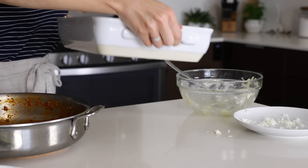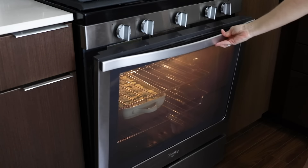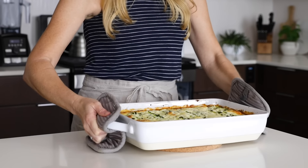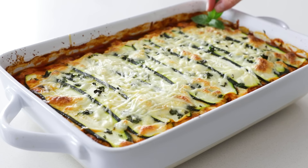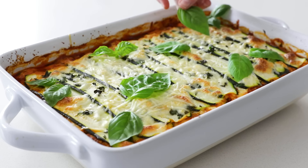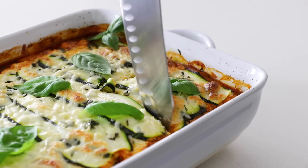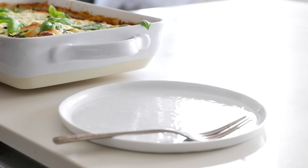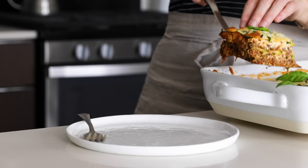Place the zucchini lasagna in the oven for about 40 to 45 minutes — it should be bubbling and smell amazing when it's done. I also like to turn on the top broiler for about five minutes at the end to get a nice golden top. Before serving, add fresh whole basil leaves for a beautiful presentation, and after you've sliced a piece with a sharp knife, I recommend scooping it out with a slotted spatula so any residual liquid stays in the pan. This zucchini lasagna is hearty, flavorful, and definitely a family favorite, so I hope you enjoy it as well.